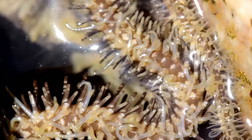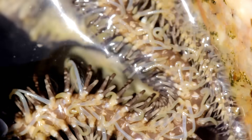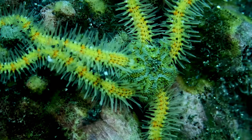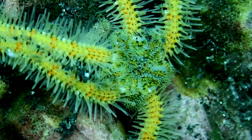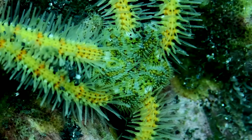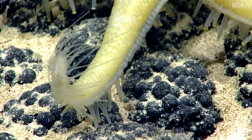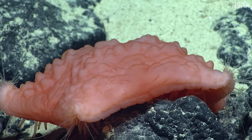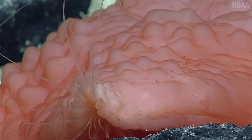Brittle stars do have tube feet, they just don't use them for walking. It turns out that tube feet can be used to do all sorts of things. For one, they can absorb oxygen and be used for breathing — your foot can't do that. And it's not just breathing either. On the tips of their arms, sea stars have a cluster of thin, wispy, modified tube feet. These seem to have chemoreceptive abilities that can sense concentrations of different molecules in the water around them.